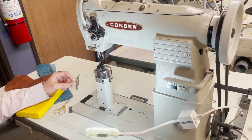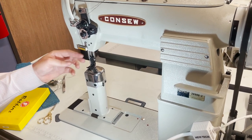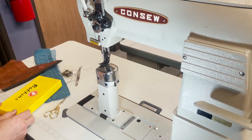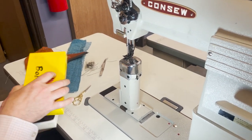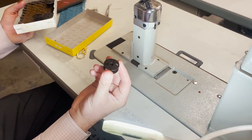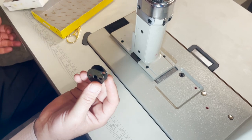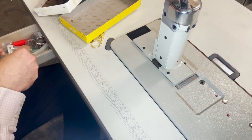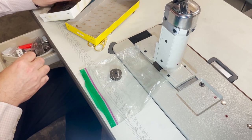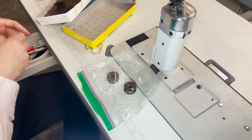The needle is 135x17, which comes in about size 21 or 22. The bobbins are the super extra big ones — not the M bobbin. They are 15041. See how big it is — 15041. That is what comes with it; you get a bunch of bobbins inside.